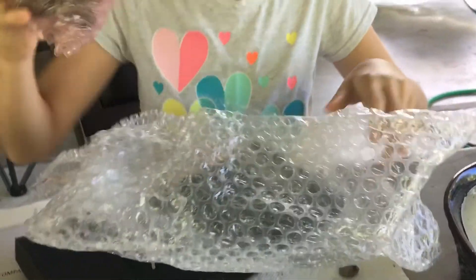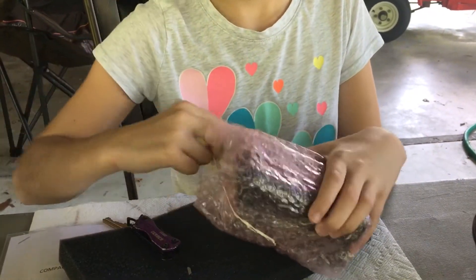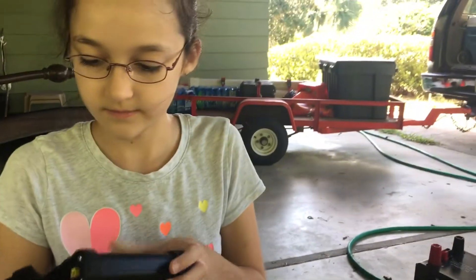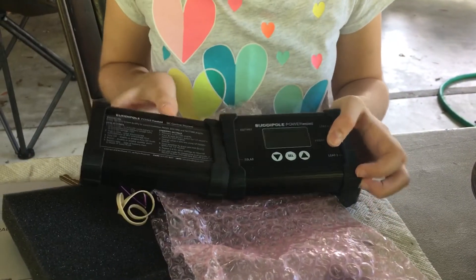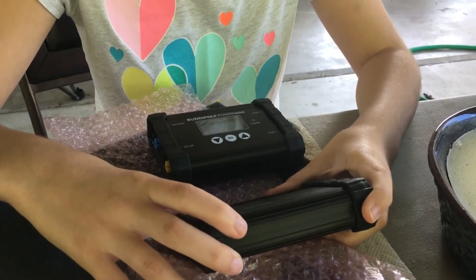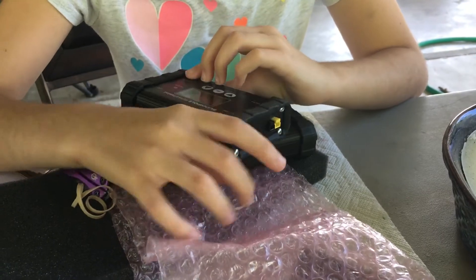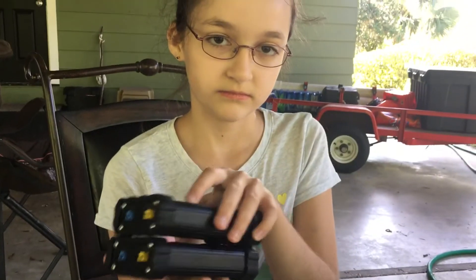These Power Minis can do any kind of battery, essentially, with the firmware. You can set it to do LiFePO4 batteries like we have for the small batteries, or we can use the lead-acid batteries like we have on the trailer over there. They have instructions on the back — kind of instructions — on how to do the settings. It looks really easy. Small and portable — they're probably not even a pound together.